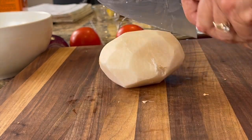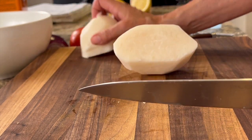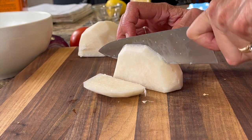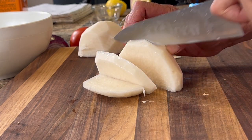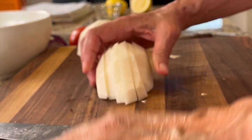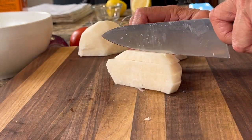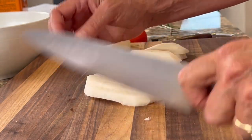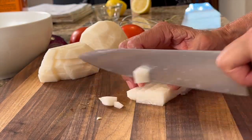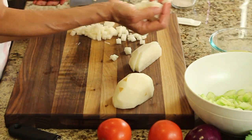Once your jicama is peeled, go ahead and cut it in half. Now you have a nice flat surface to work with. Place that flat side down and make some slices about a quarter of an inch thick. Then turn the jicama slices on one side, removing the end piece so it's nice and flat, and make more cuts to make strips. Once I get all my sticks cut, I'll rotate the stack and cut bite-sized pieces, then place that right into our bowl.